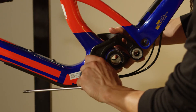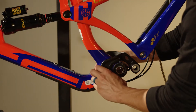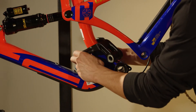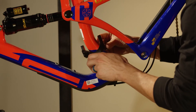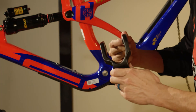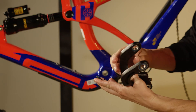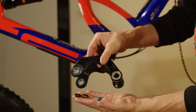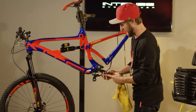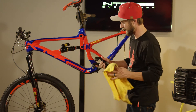Pull our pivot axle out and be cautious of the small spacers that are right behind the lower link. Pull the pivot axle out. Now that we have our lower link out of the bike, we're going to go ahead and check all bearings and also clean and inspect everything.